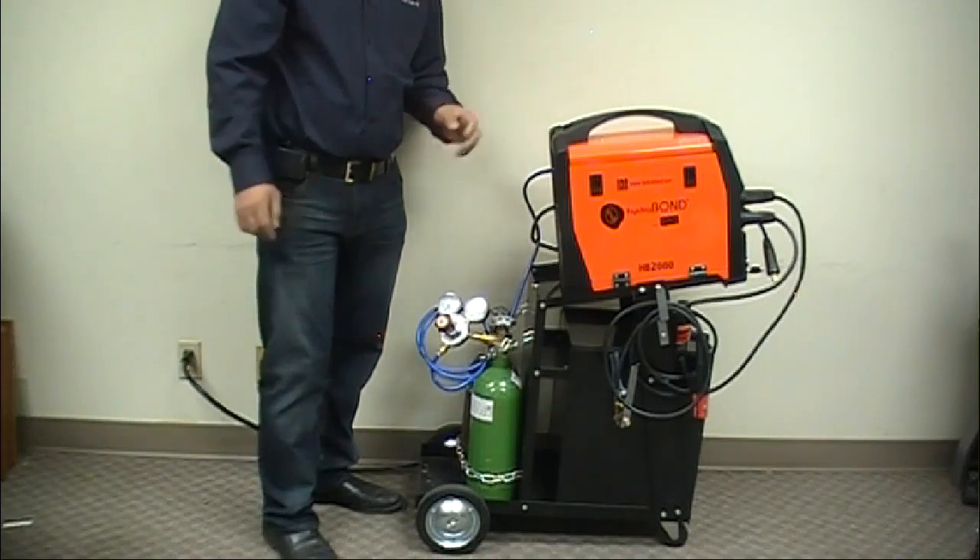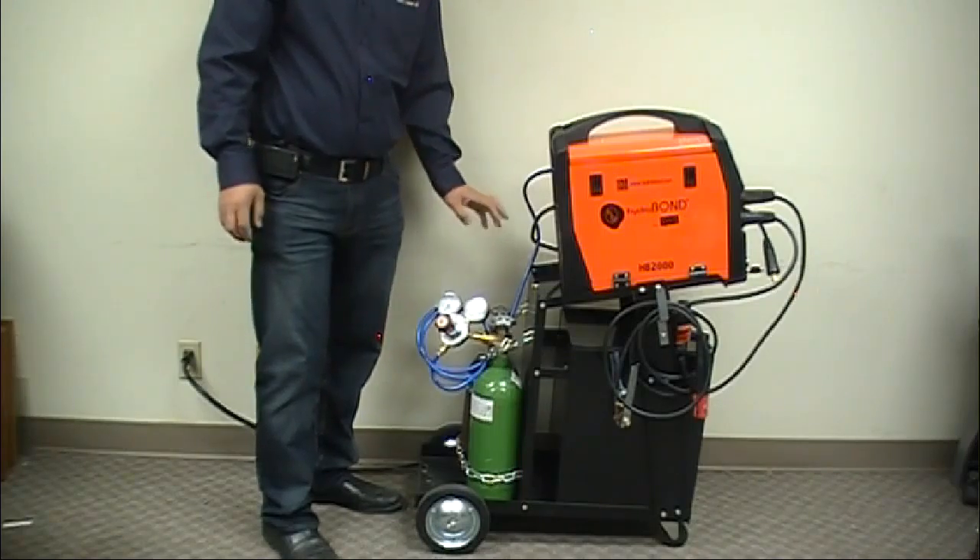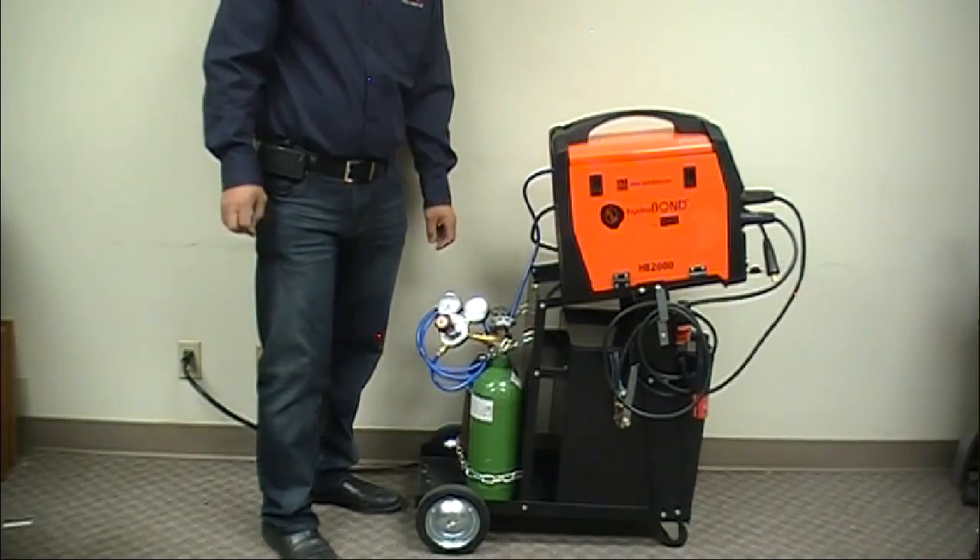When running regular MIG wire, we use 75% argon and 25% CO2. If you're doing any TIG welding or using the aluminum spool gun, you need to use 100% argon. So those are the two different gases you'll use for this machine.